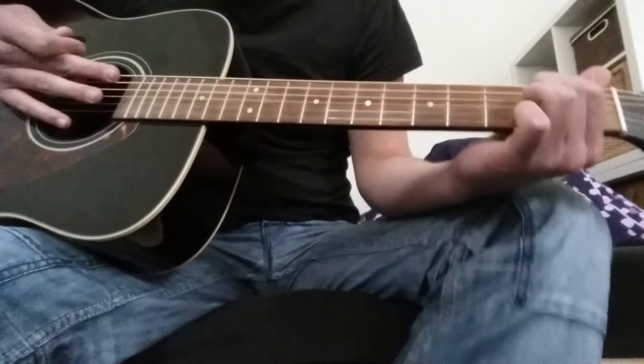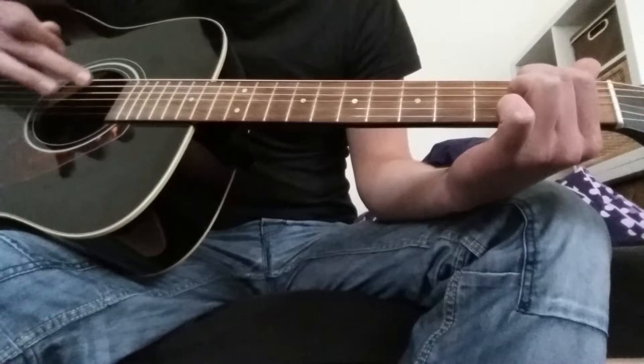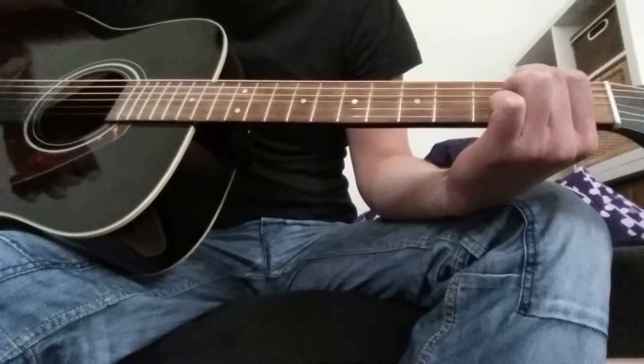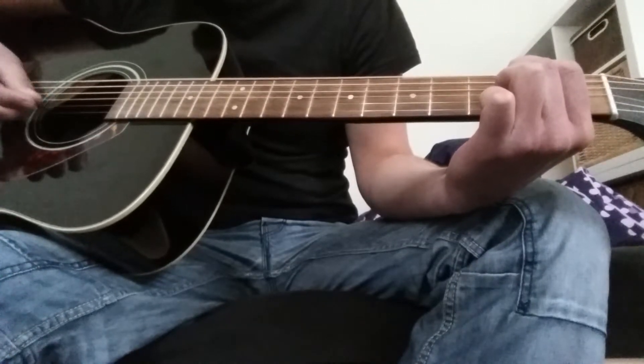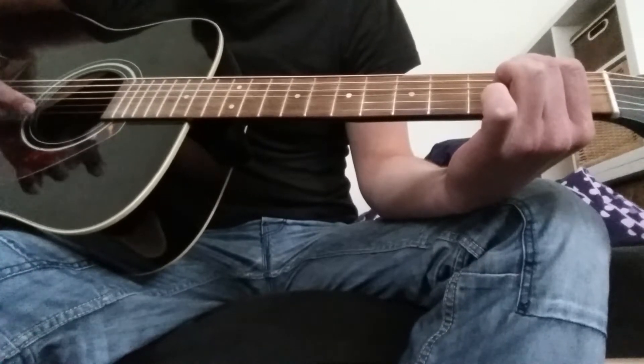And this time you're playing strings 1, 3, 4, 1. But remember, only one time — so 1, 3, 4, 1. Then you play 6, 4, 3, 5.